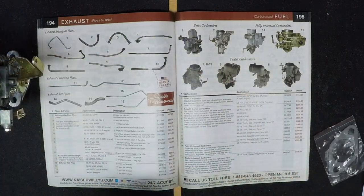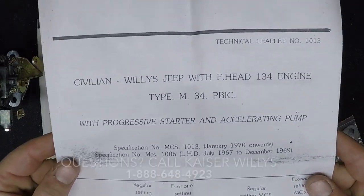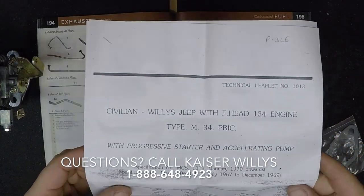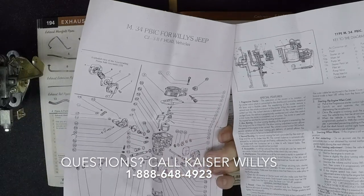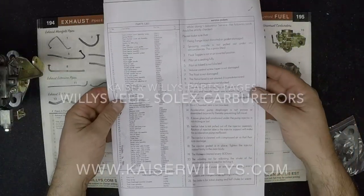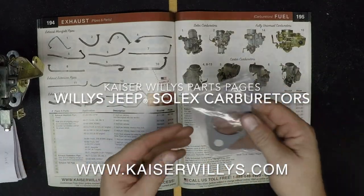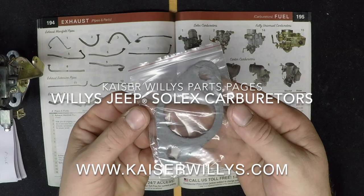This guide has all of the Solex carburetor parts — it's the illustrations for the installation. And of course, if you have any questions, you can always call us at 1-888-648-4923. And as always, you can go 24-7 online to www.kaiserwillys.com for all your Willys Jeep needs.